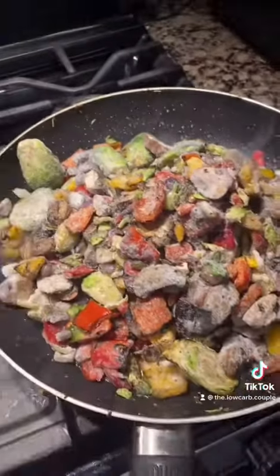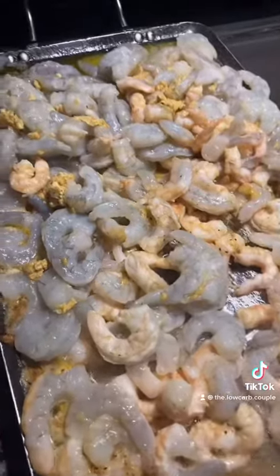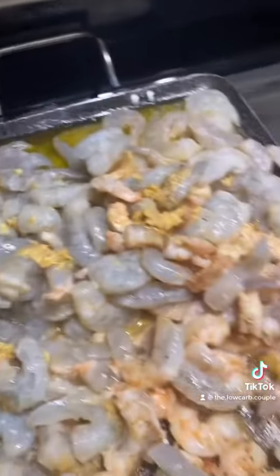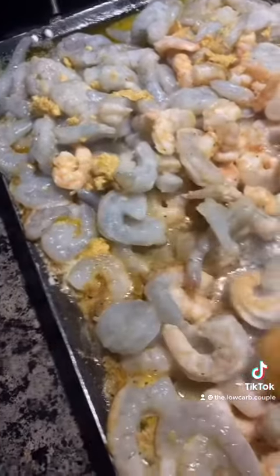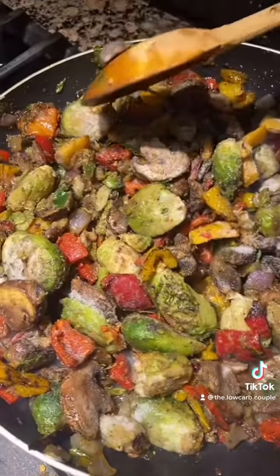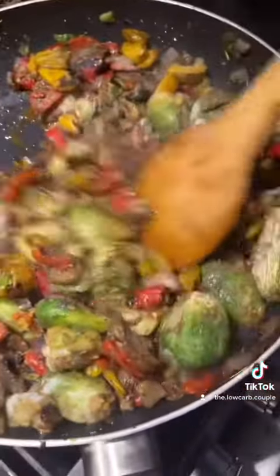In the same skillet that you used for the steak, throw in the vegetables. Toss in your shrimp — it should cook pretty quickly, but make sure the shrimp is defrosted all the way. These vegetables are actually cooked all the way; you just have to heat them up to your liking.